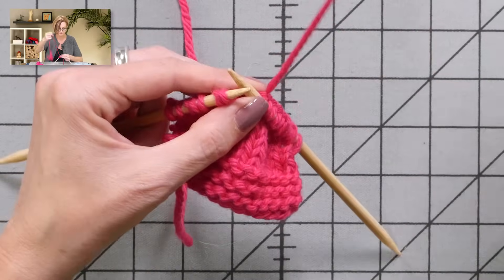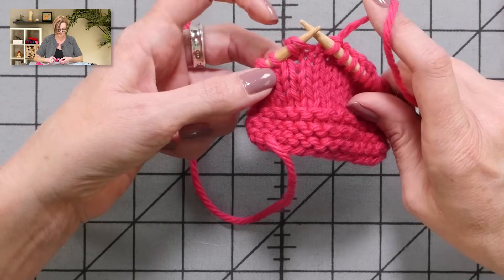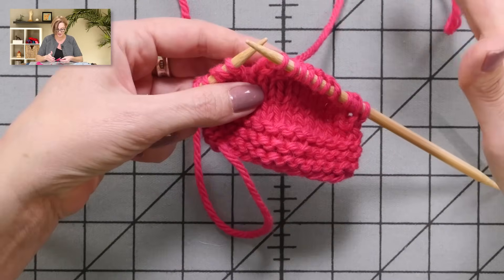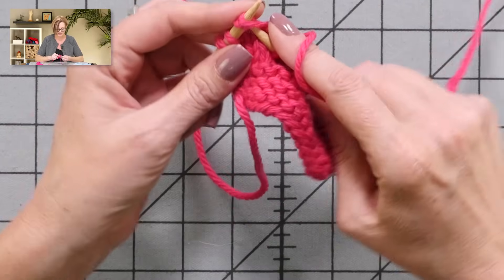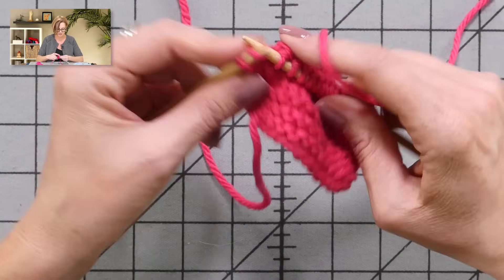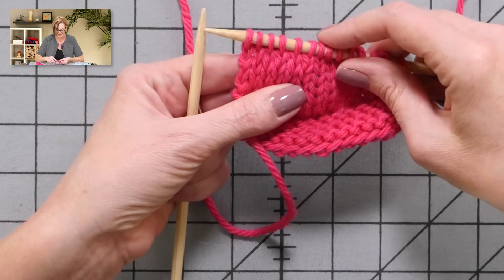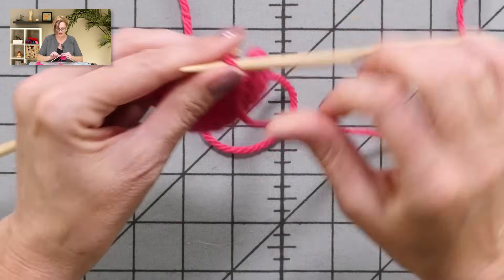Here is the first German short row — not a wrap — that I come to, and it's a double-looking, funny stitch. I'm going to knit those two together, and that's it. Here's another funny double stitch — knit it together. And this one is just two stitches. So that's how you pick up the wraps in German short rows: you knit the two halves together. It's crazy — I tell you, it's too easy.